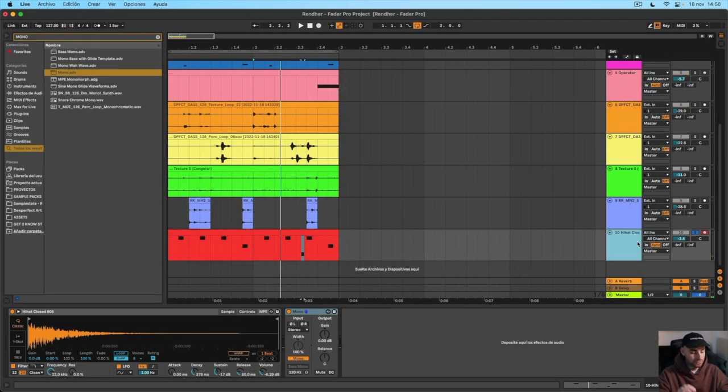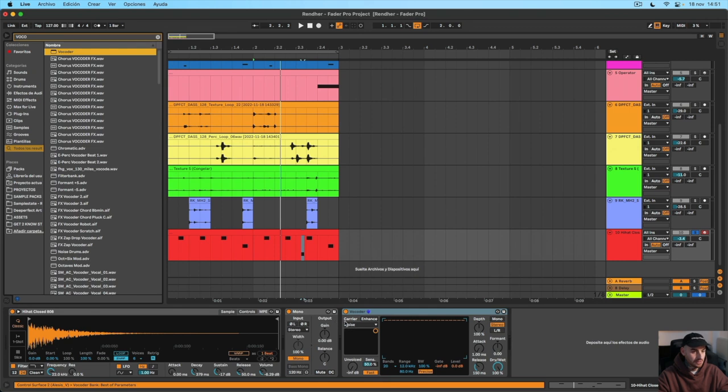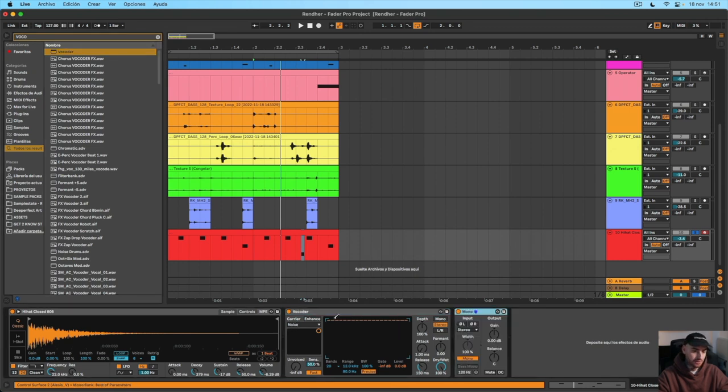What I like to do with the closed hi-hat is add a vocoder with the noise. It has to be before the mono thing. I use the four bands but only the higher one with the short release, with the four band around 360 and the depth like 120-130, and it will sound like this.